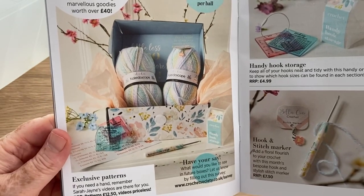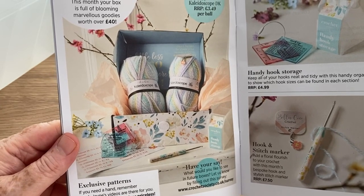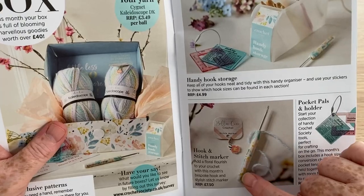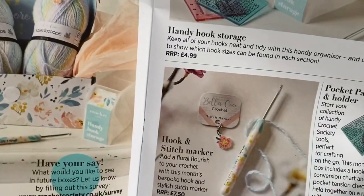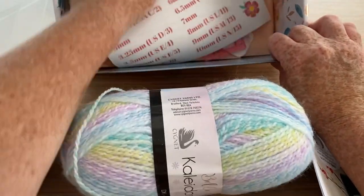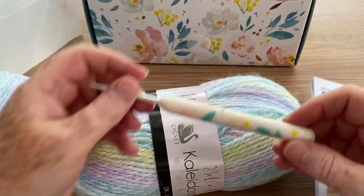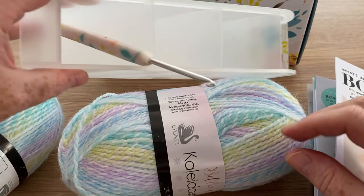Exclusive patterns — if you need a hand, remember Sarah Jane's videos are there for you. RRP on the patterns is £12.50. So it's saying I should have a hook in this — I don't, there's no hook. But that does look like there should be a hook. Stitch marker, hook and stitch marker. Let's have a look then. Is there a hook? Did I miss it? Oh yes, I do — it was underneath! There we go, we do have the hook. It was under the paper, so that's cool. I'll pop that in my little handy hook storage.